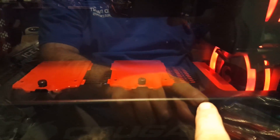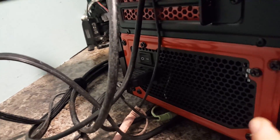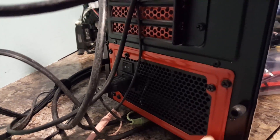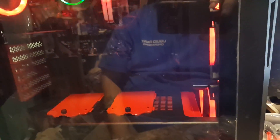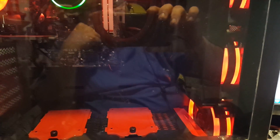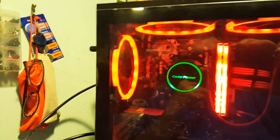I also painted the hard drive rack down below, the two SSD drive racks, the PCI brackets, and the power supply bracket that holds the power supply in. So I got a nice little red theme going on here with all red LED fans — not RGB, excuse me. You'll see six fans total.